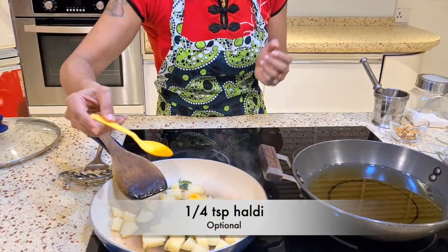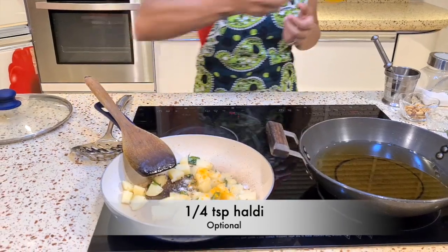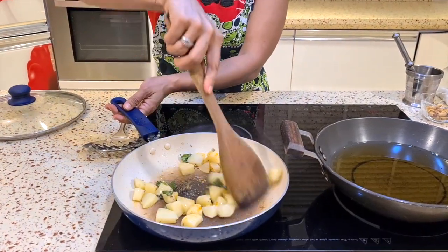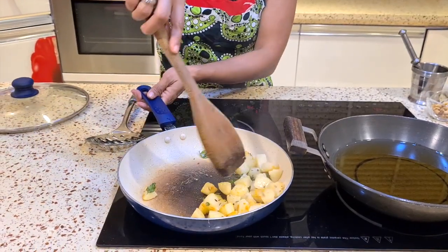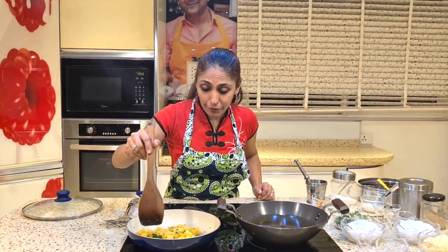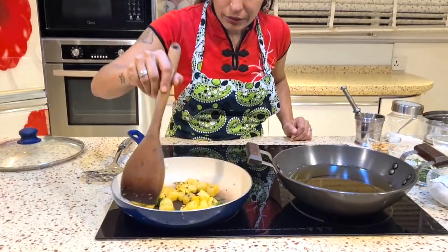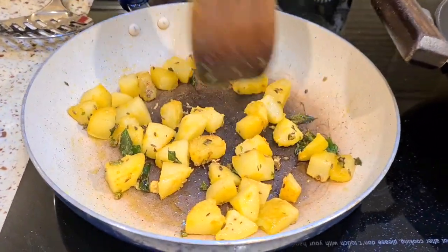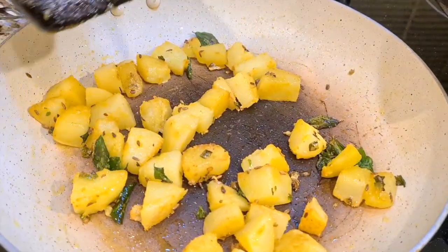Just a little bit of haldi — it is again optional. A lot of people like to make their sabudana white so they don't add haldi, but I like mine this way. Okay, so you can see I've got a nice golden color. Look at this — it's delicious, it's coming!